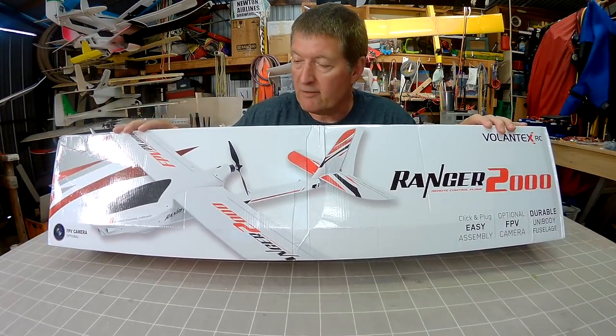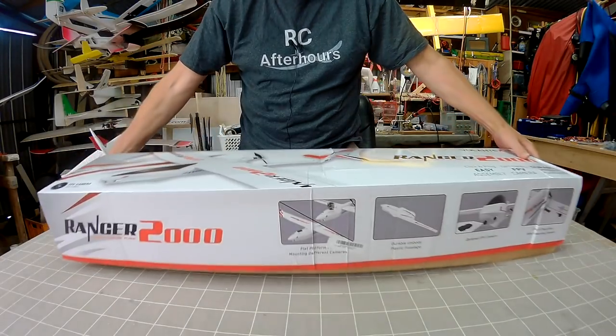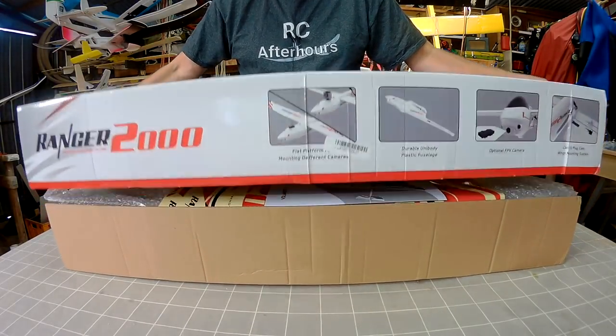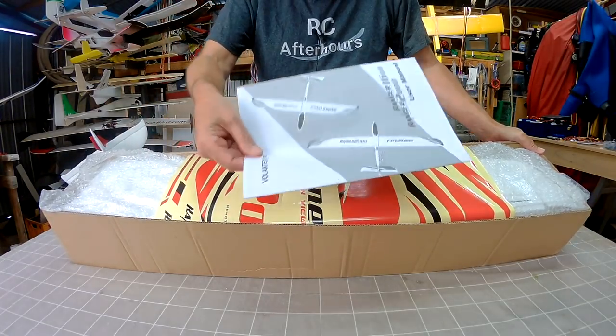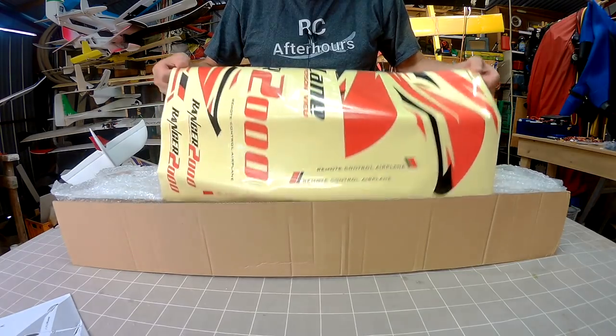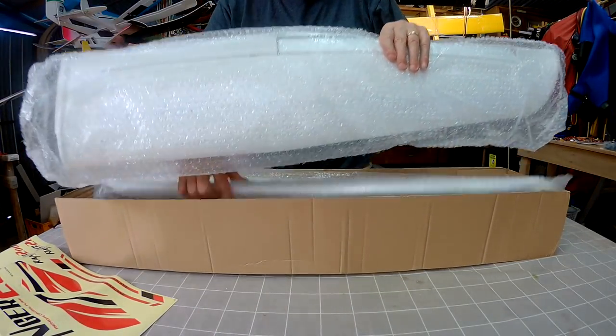I'll have to put some servos in of course — this is the kit version so there's no electronics included. Let's have a look anyway. It's very neatly packed in the box, good instruction manual, different colour decal scheme, and beautiful big 2m wings.